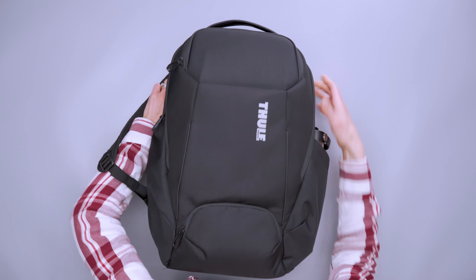The top handle has a neoprene-like fabric underneath and it's just a little more cushioned than the one on the side. The side handle is really great for pulling it out of overhead bins or the trunk of your car. Obviously as a backpack, more likely than not you're gonna be carrying it over your shoulders, so let's talk about the harness system.